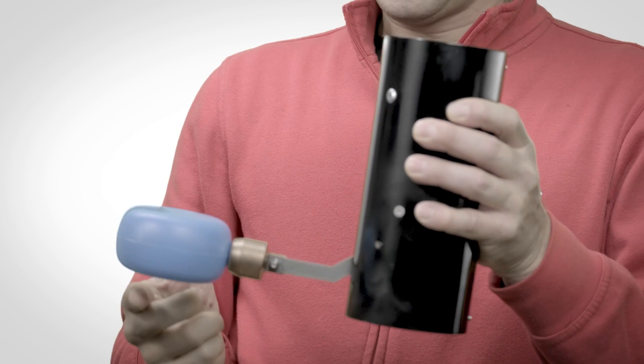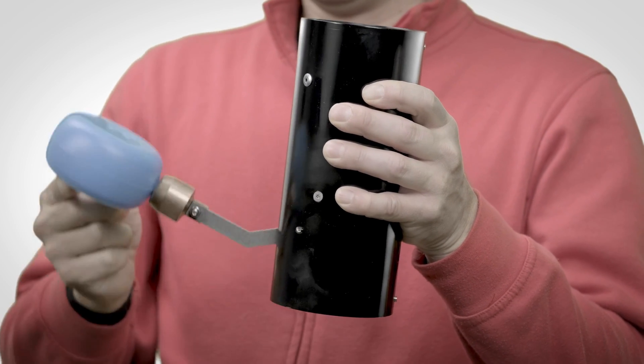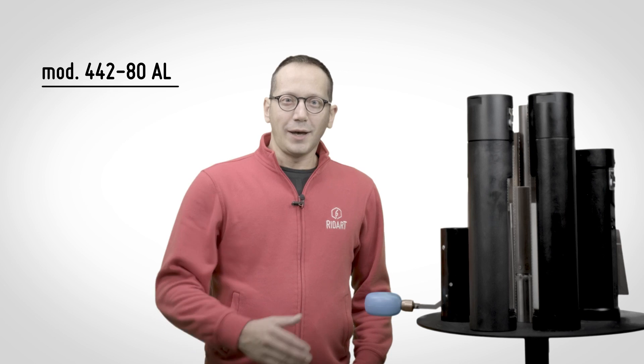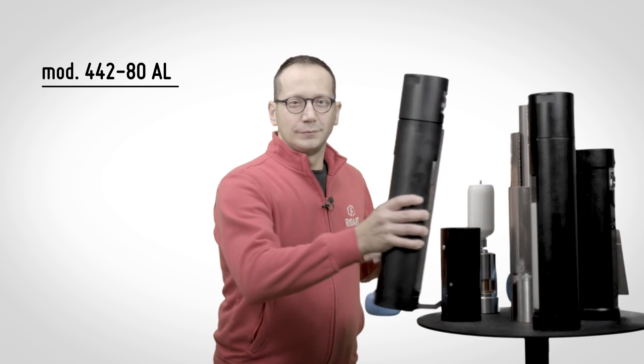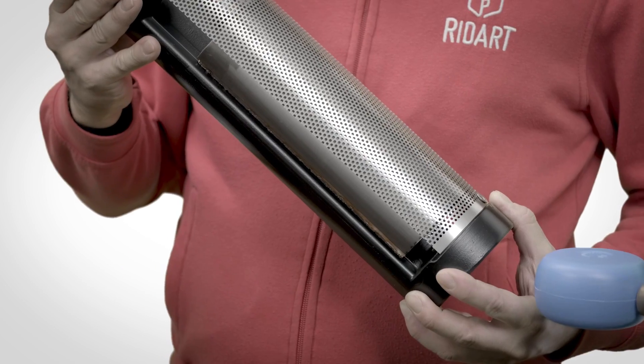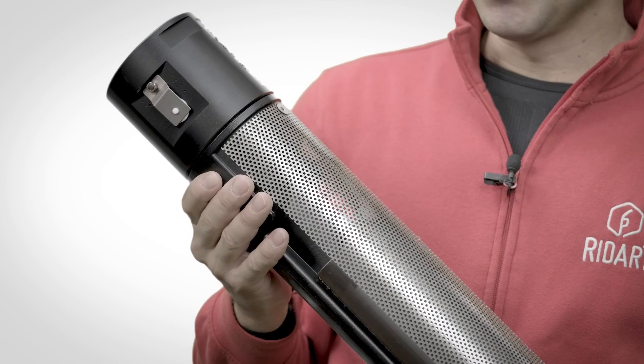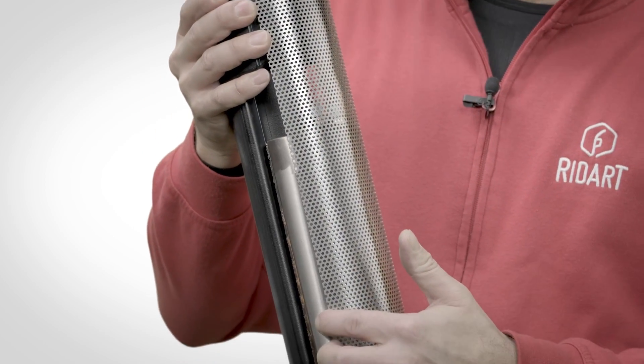Model 442S guarantees the maximum fuel storage capacity for top loading. Our top model is the 442, which has special features: it is entirely coated in Teflon polymer, has a steel float and a Teflon poppet.